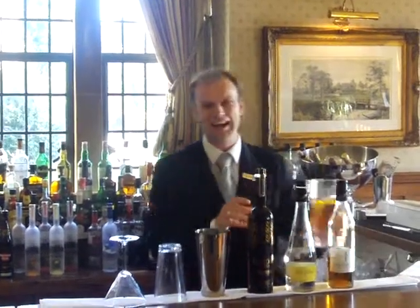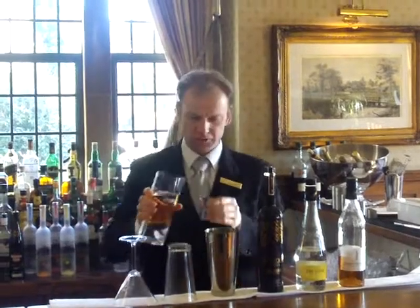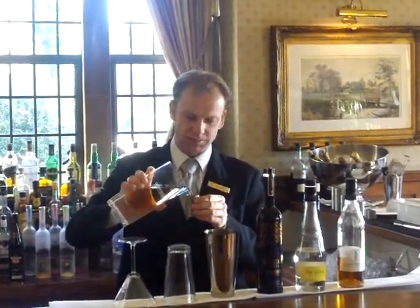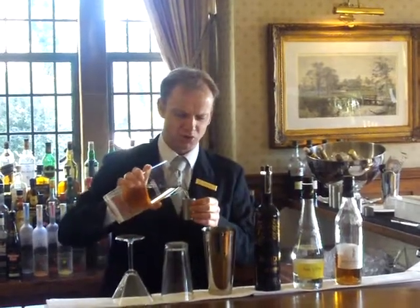And last but not least you're going to be needing 100ml of a clear golden apple juice. The reason why I'm using a clear apple juice is just because it keeps the colour and gives it a really intense look when you're finished with it, hence the name Liquid Gold.